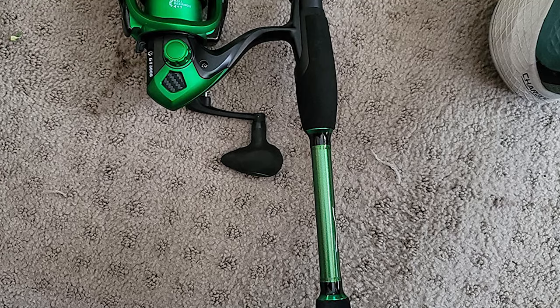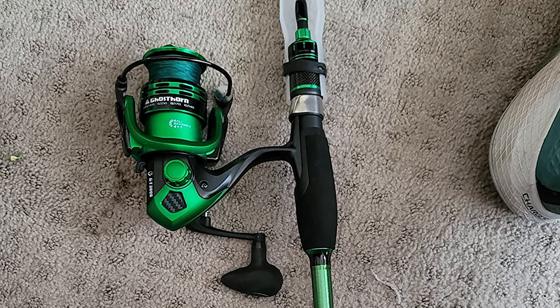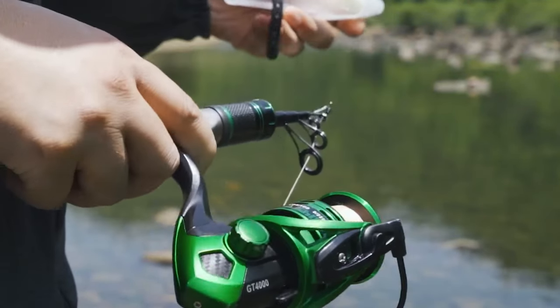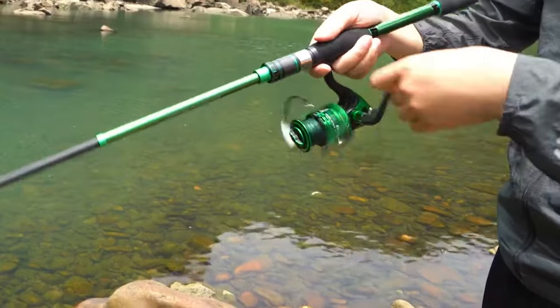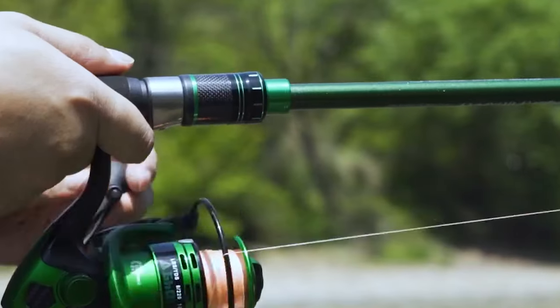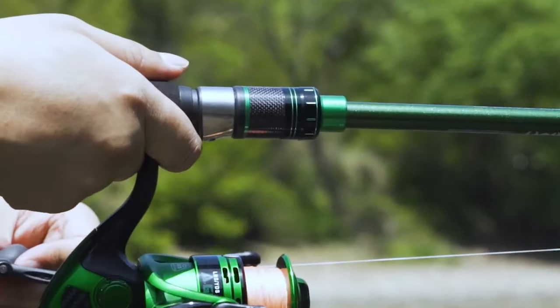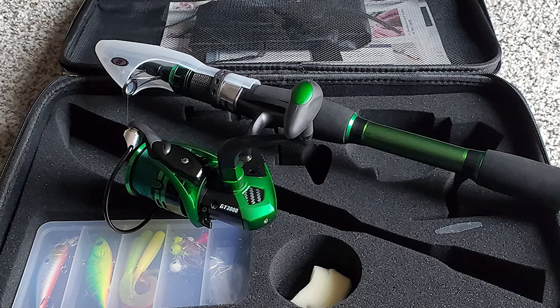The stainless steel shielded ball bearings provide ultra-smooth retrievals and allow for zero handle back-play. This spinning reel offers a solid 5.1:1 gear ratio suitable for most fishing applications. The telescopic fishing rod collapses down to just 17 inches long, making it small enough to fit inside most backpacks — ideal for hiking and camping to catch bass, crappie, walleye, and trout in lakes and streams.